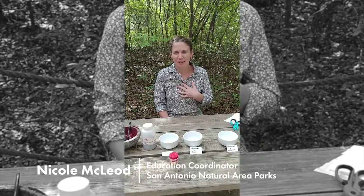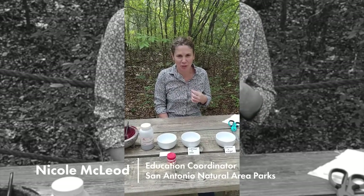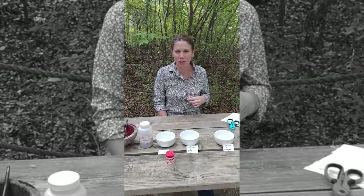Hi, my name is Nicole with the San Antonio Natural Areas Parks and Recreation Department and I'm the Education Coordinator. Today we're talking about cochineal.